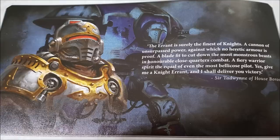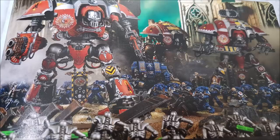Important note: renegade knights attached to Chaos warbands must have a Questor Allegiance keyword — either Imperialis or Mechanicus — so Chaos players this book is not for you. You still need the data sheet from the Index unless you're running a Chaos warband and attaching something with an Imperium or Mechanicus keyword.